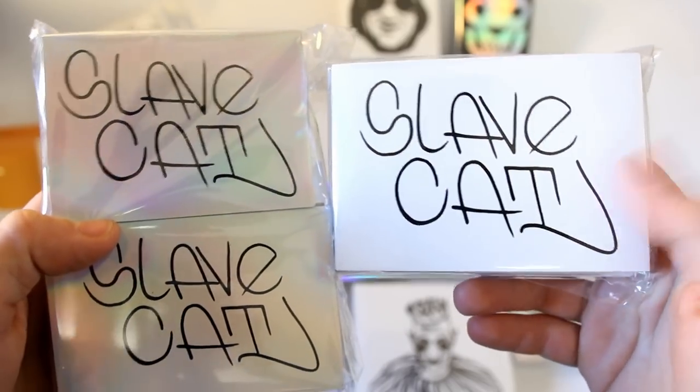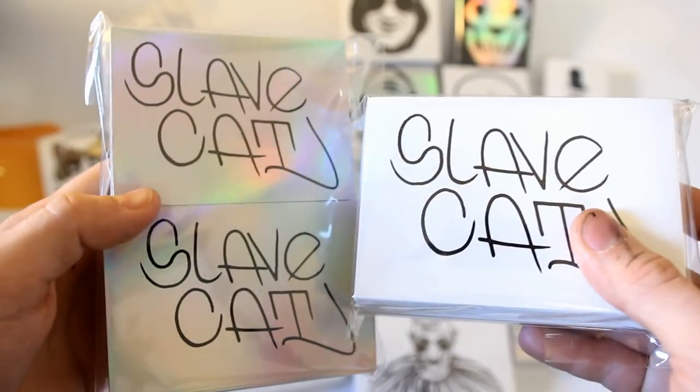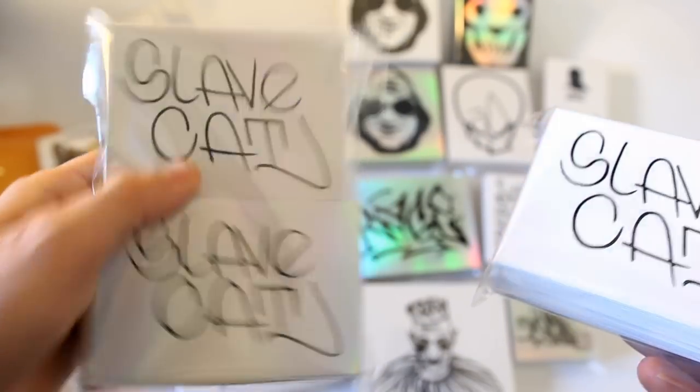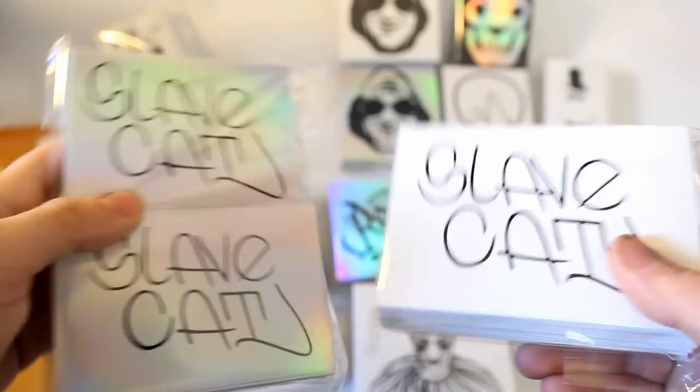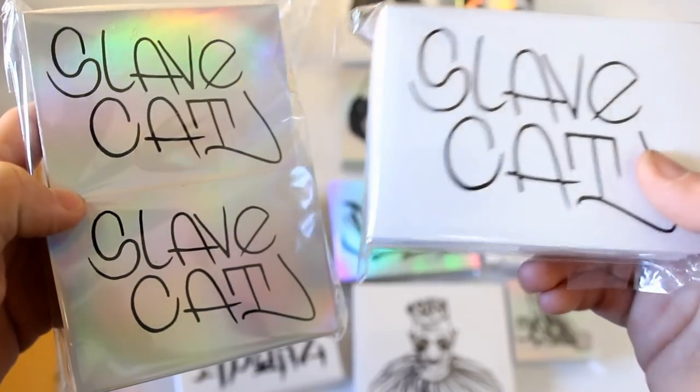Slave Cat also went in on both runs. He got a hundred three by four in the white and black print, and then two hundred three by four in the holographic and black ink print. Plenty of stickers to go around there - it's going to be nice and hefty to ship. Pretty sweet, simple design with nice little lettering there.